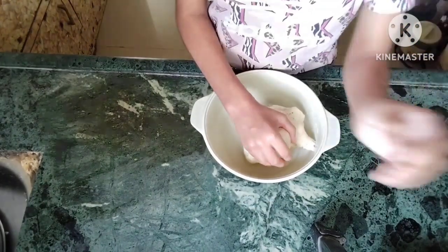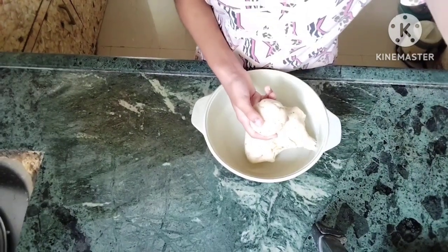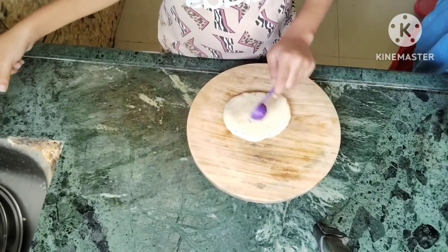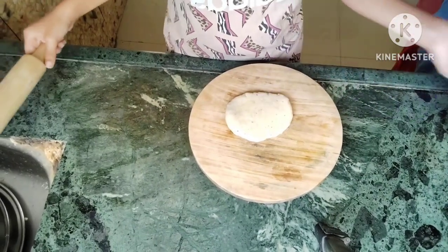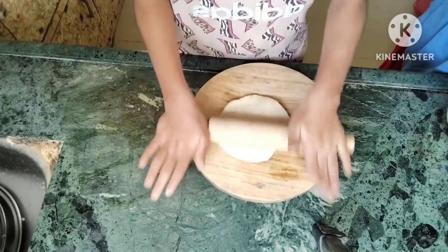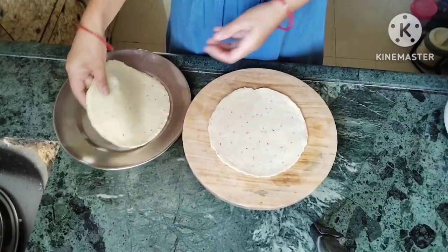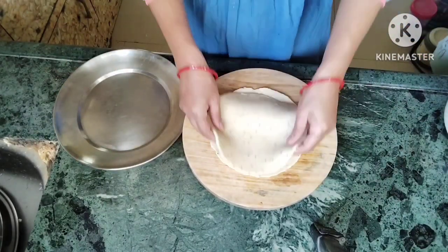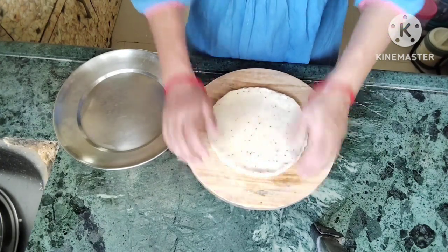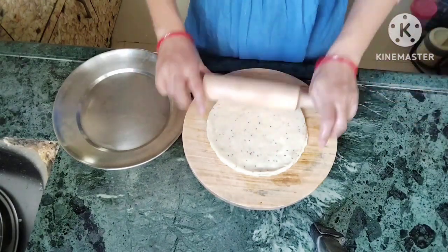Once the dough is soft and set, we will cut it and start rolling. We will apply a little oil. We will make two rotis and stick both rotis together, then cut from them.